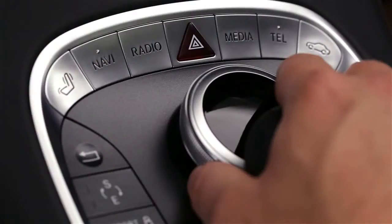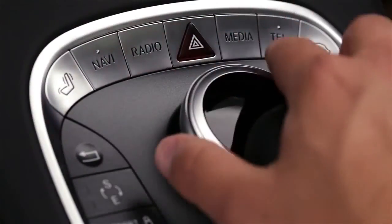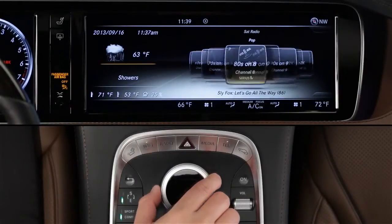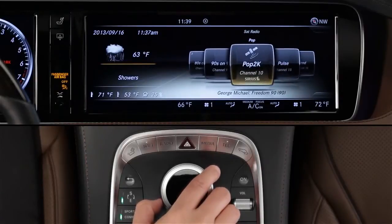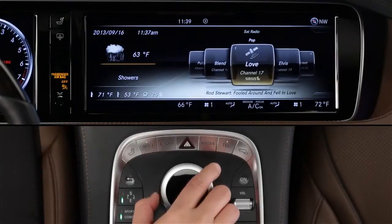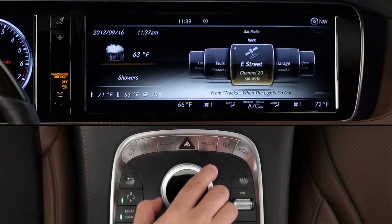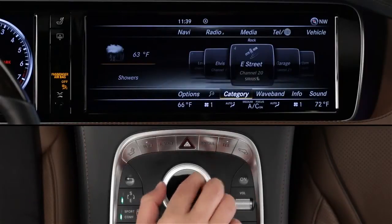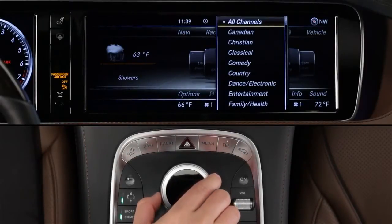To tune in a channel on SiriusXM, first select satellite radio. You'll see a carousel of stations with the current station front and center. Rotate the knob to select, just like AM or FM radio. You can also jump to a specific category, like a music type or news and talk. To do that, slide the controller down to reveal the lower menu bar, then select Category and scroll through the list.